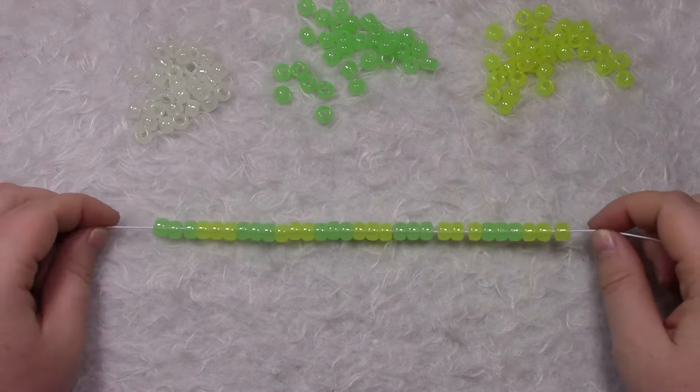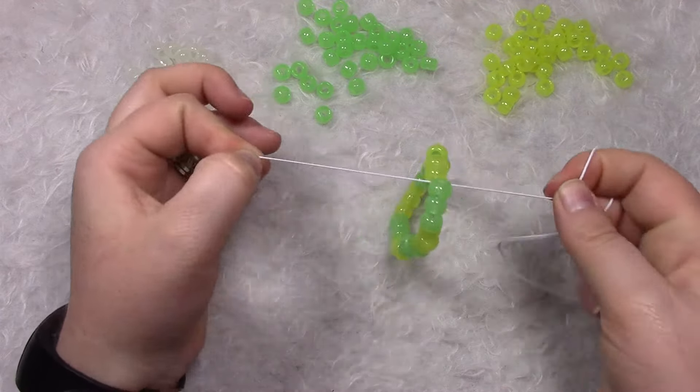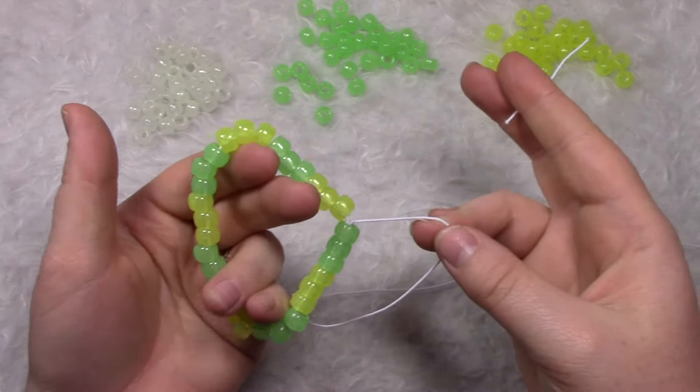Continue this pattern until you get 30 beads or your bead count and tie it off. So when you have all 30 of your beads on, we are going to put the ends together and tie a square knot. We're going to take our scissors and cut off the short end, leaving a long end still attached.